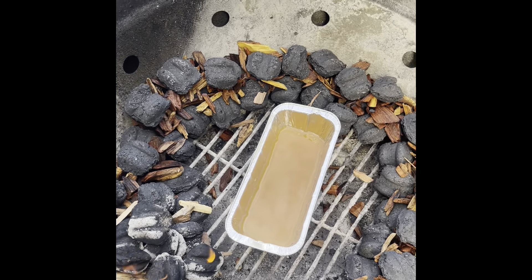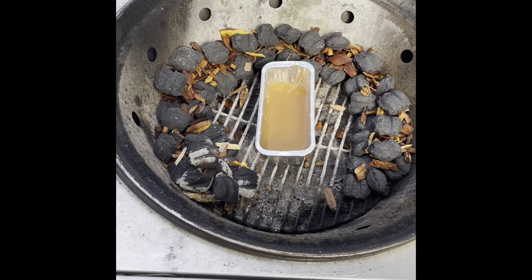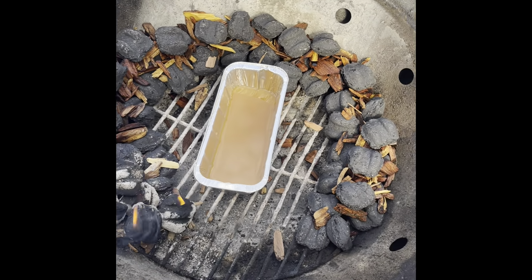I'm trying a new method here in the kettle grill. This is the Dan Cook grill, by the way. These things are awesome. They're all stainless steel. Not even sure if you can get them anymore, but I'm trying the snake method.